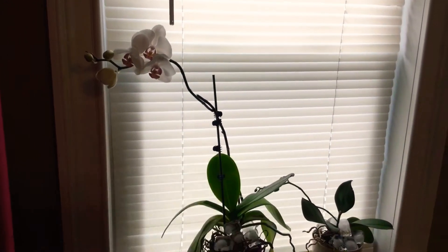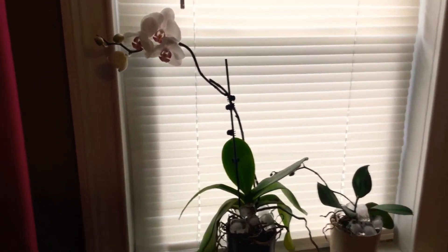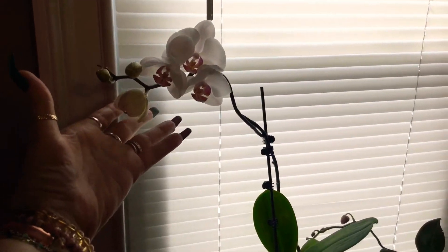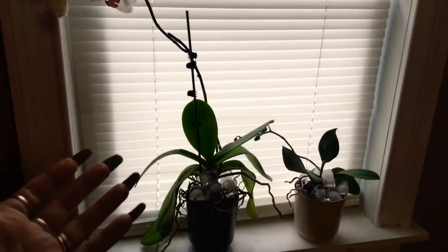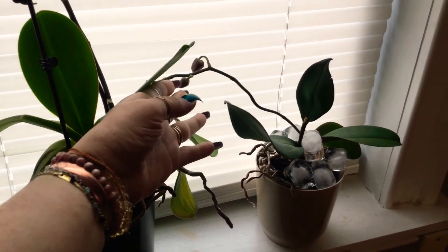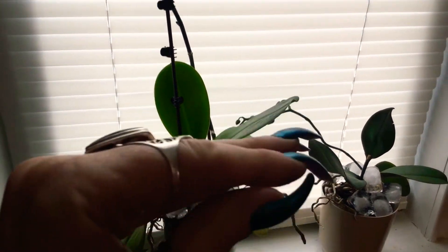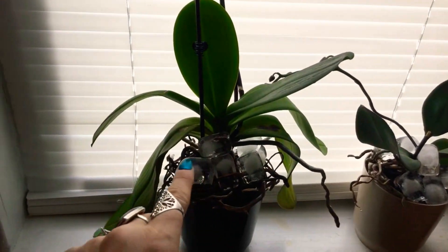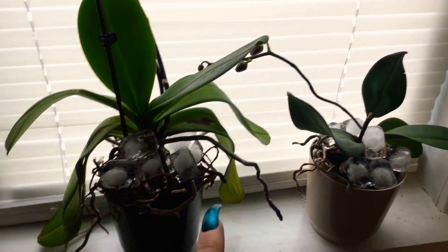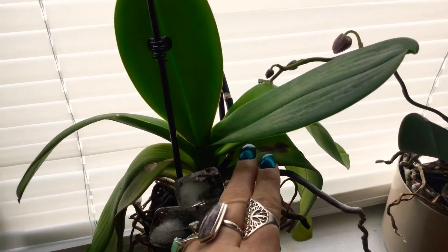Hey guys, I wanted to give you an update on my orchids. Let me show you Miss Ivory — she's blooming beautifully. And this one is Miss Orchid, and she has her buds right here. Orchids don't like water; they like ice cubes, so that's what they get.